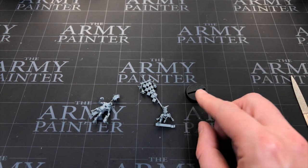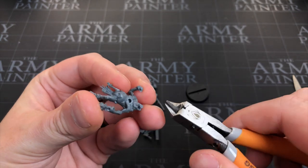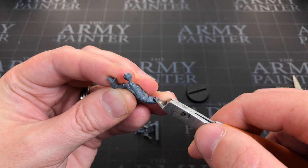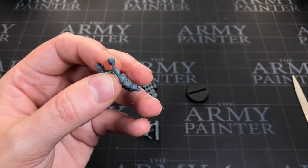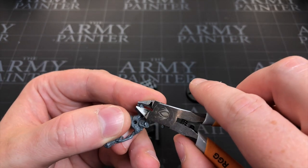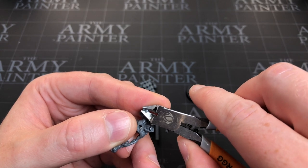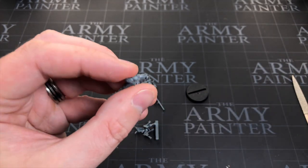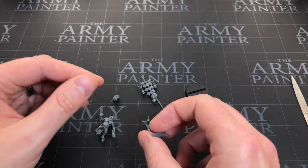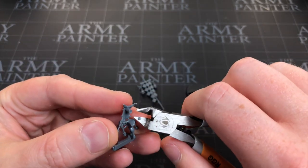Grab a 25mm base and just double-check the size. Before gluing, I'm going to snip down a little bit off all the push-fit pegs to make sure they're nice and snug and to lower the chance of pieces not lining up and creating gaps. Trim just half a mil to a mil off — that was maybe a bit too much, but they're close and the miniature won't be under much pressure, so they're probably not going to fall out.